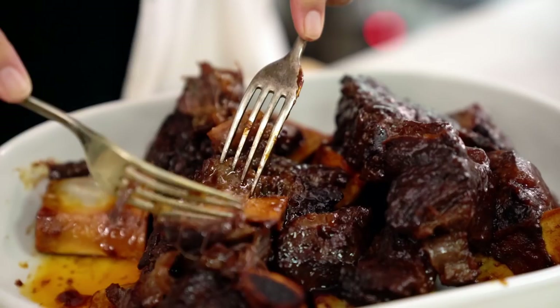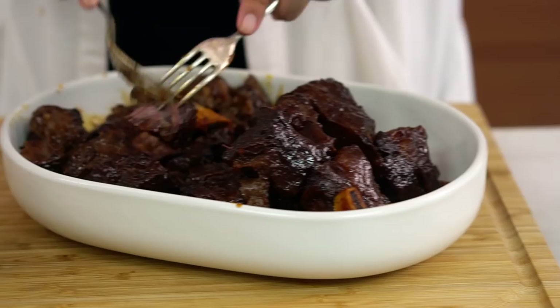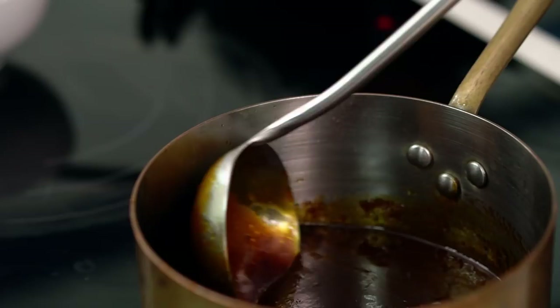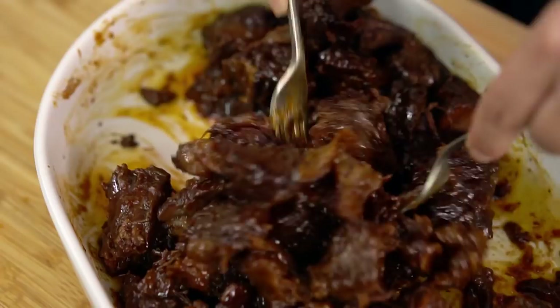Now we just want to take the bones out of this beef and shred it up a little. I like my pulled beef to be a little chunky so I'm not going to shred it up too much. And now pour some of that epic sauce all over the top and give that a good mix. It is so hard not to eat this entire plate full right now, but there are burgers coming.